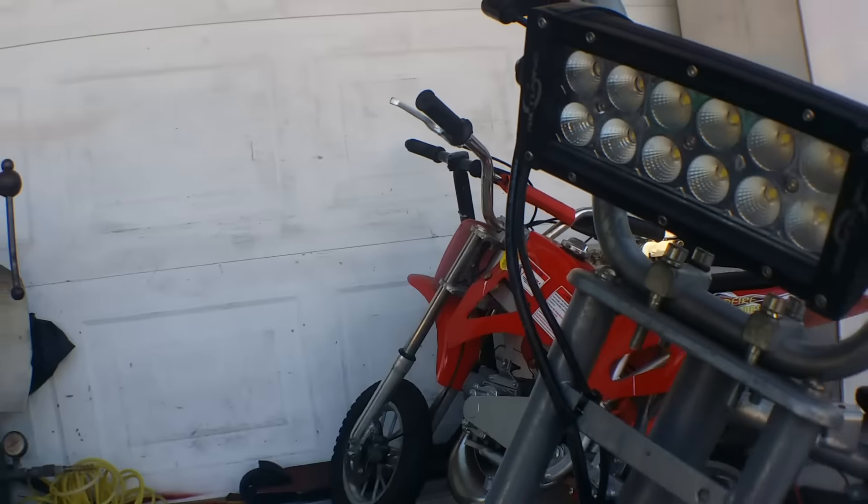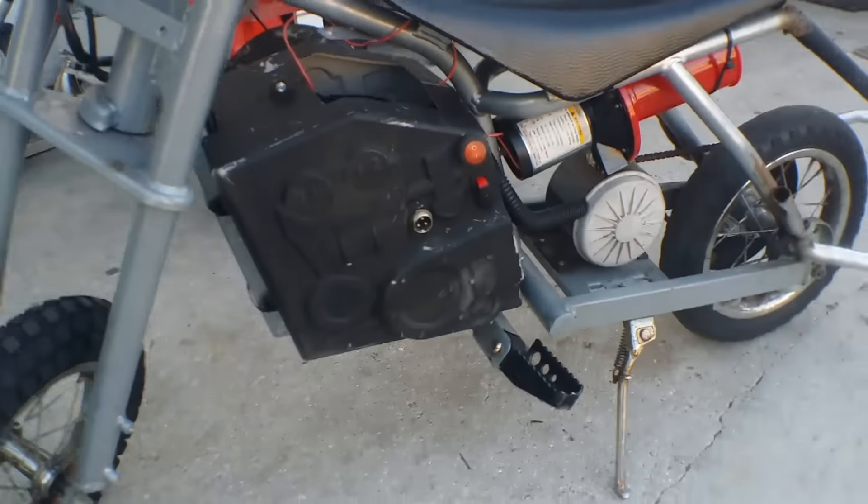So once you hit the switch, this goes on. We'll show you that later, but at dark, so you can actually see it.